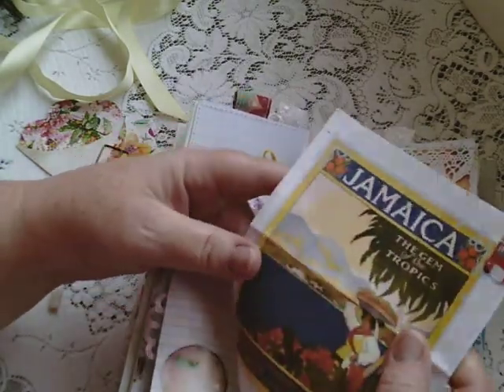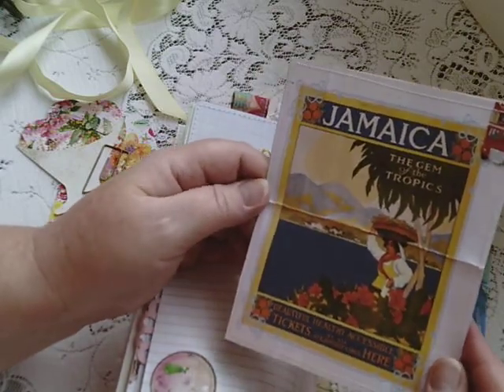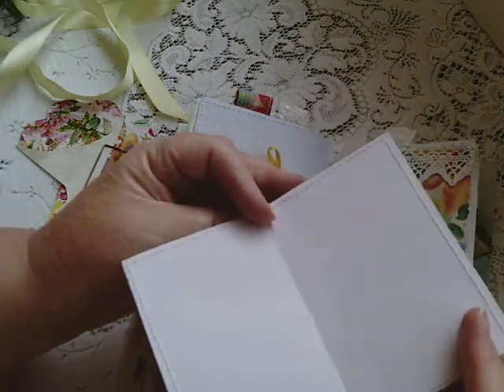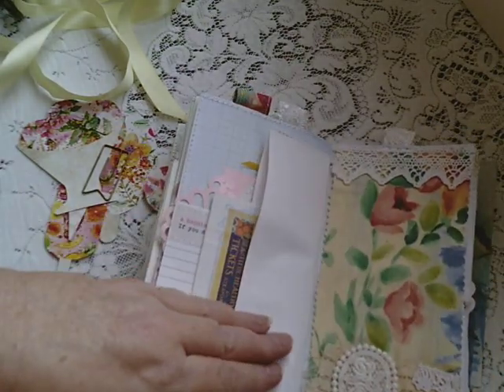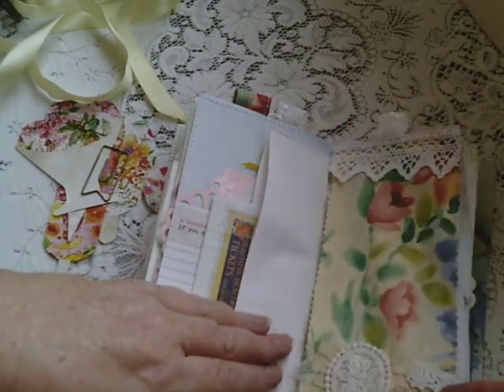Remember I said travel and holidays through the ages? Well, this was another one, and I thought this image was great, so I made it into a journal card. Fabric flipper — space to journal underneath.